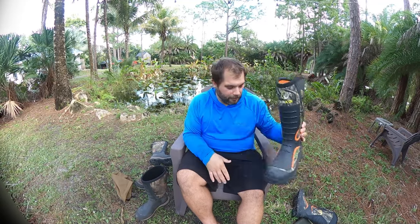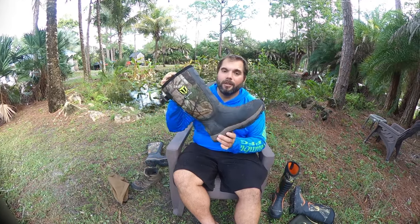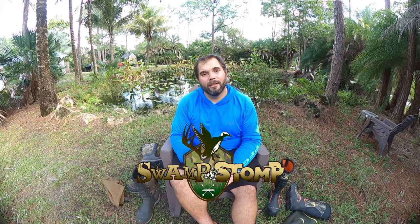Hopefully you guys found that information helpful. If you have any questions, drop them in the comments. I've got a couple more TideWe reviews coming up — they sent me some other stuff beyond just these boots — as well as some other gear that's been showing up over the past couple of months. Make sure you're subscribed; there's going to be a bunch of other hunting tips and reviews coming up. Catch you guys on the next video.